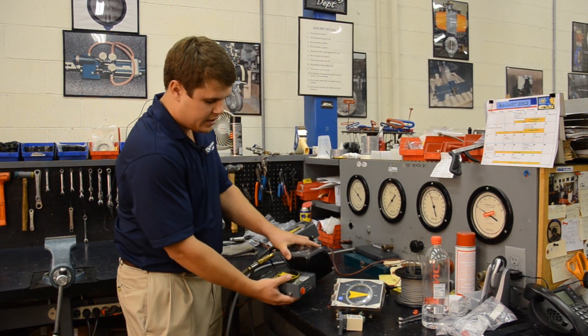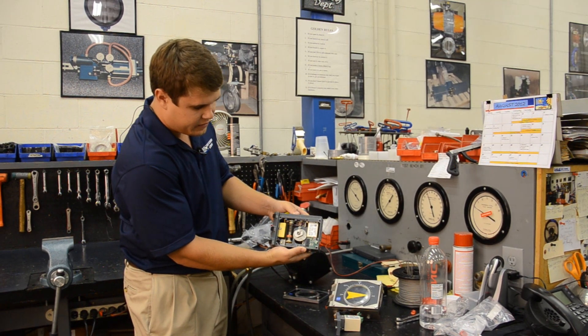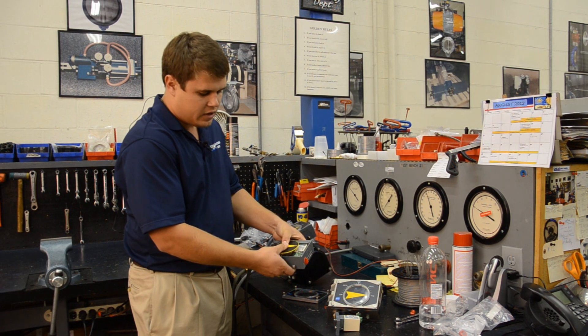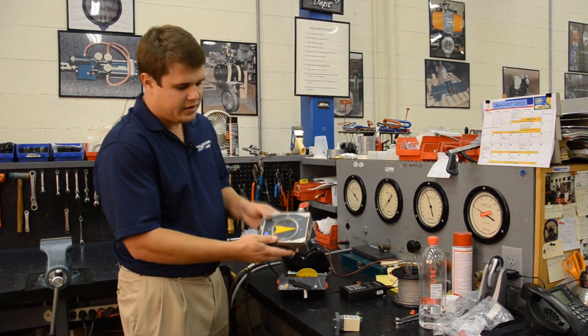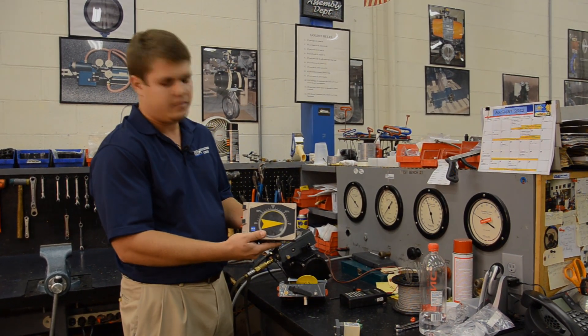Here is the V100E — you can see it has the I2P built into it. The standard coating for the BLX V100 is an epoxy coating, seen on the gray models. But there is an available nickel-plated option which performs better in harsh corrosive environments. Thank you for tuning in — I hope you found it educational. Please feel free to email us with any questions at info@accontrols.com.